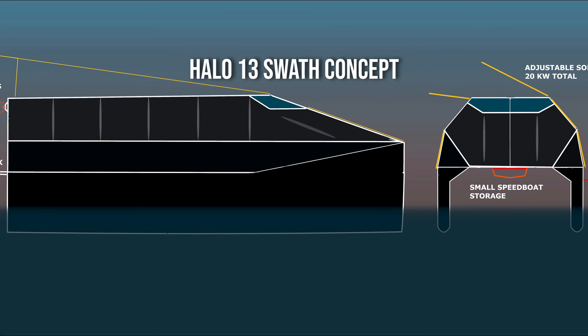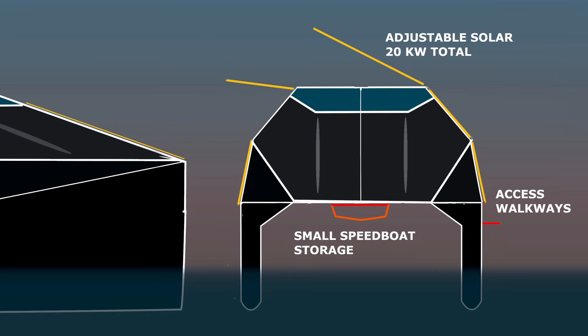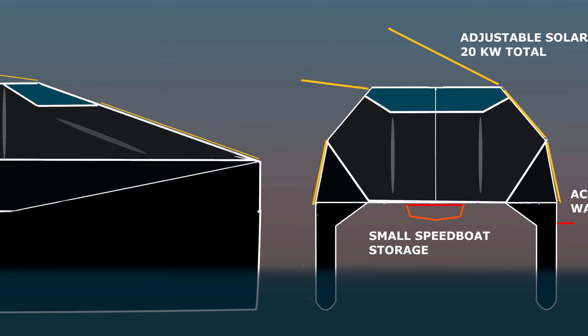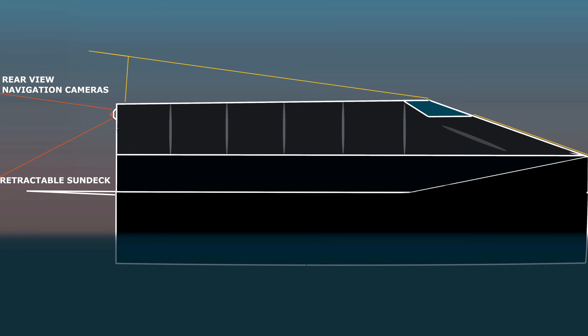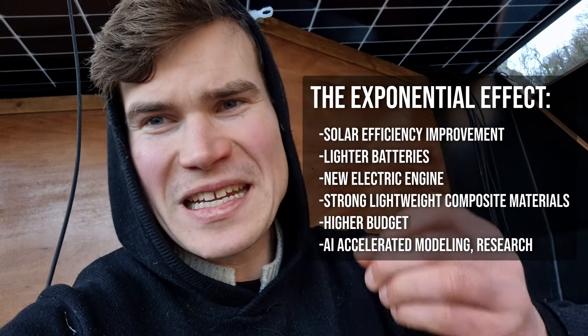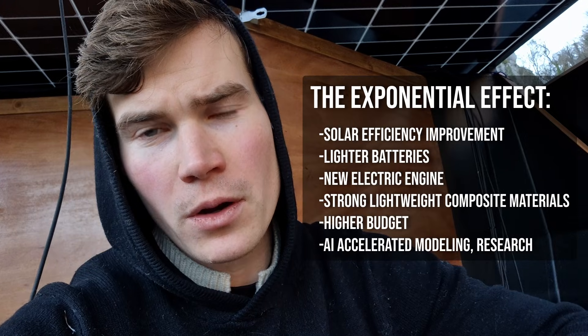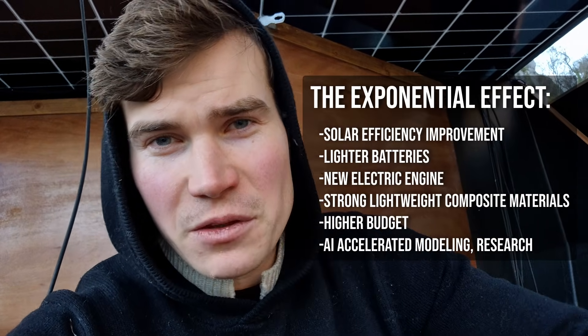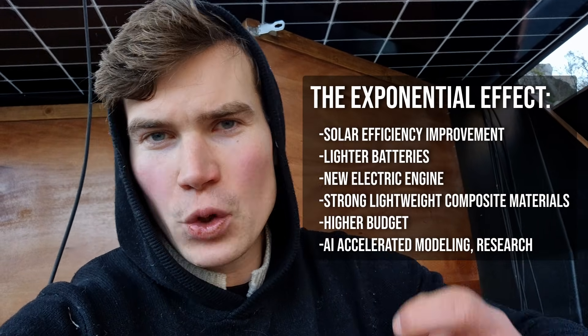Now I think it's time to look at some concept images of the Halo 13 SWATH design — small waterplane twin hull. What I promise here is incredible performance that you can replicate for low cost, or you can expand upon this, hire a shipyard, pay them one million and build a true super yacht with infinite range — not that gimmick solar yacht that needs to recharge at the marina. Something that truly outperforms the competition, because there's no competition. We're moving to the future where literal airships running on solar power are possible. In five to ten years I'm going to build an airship — I've seen the vision already — and of course I will build the Halo 13 first.